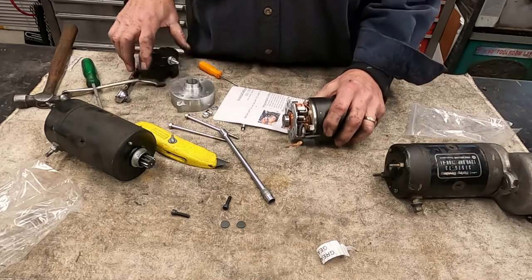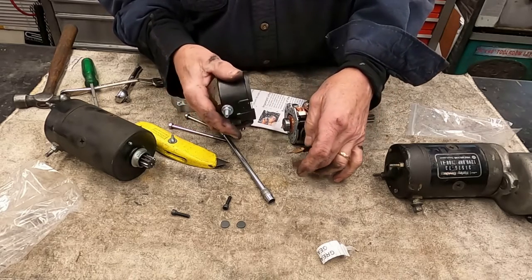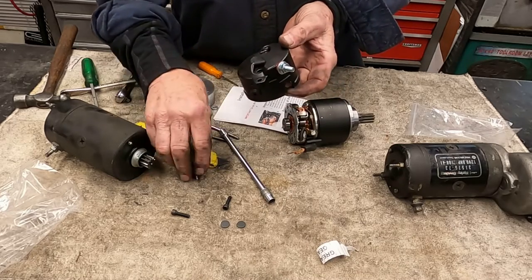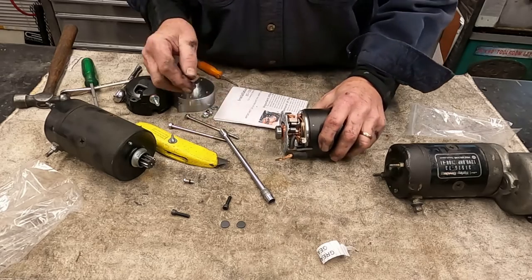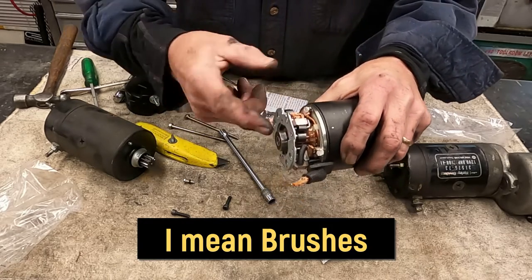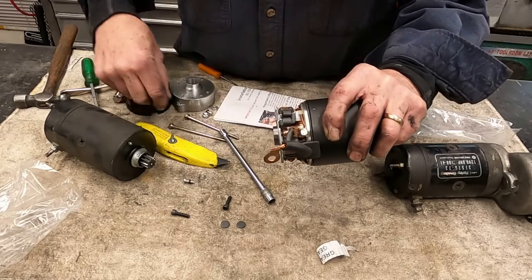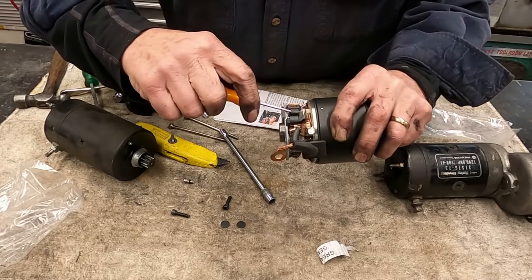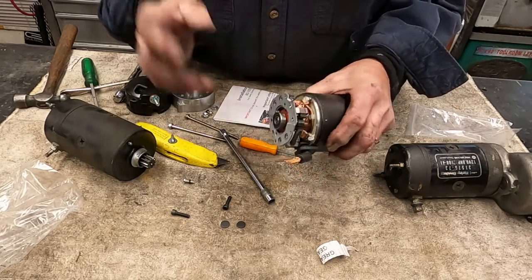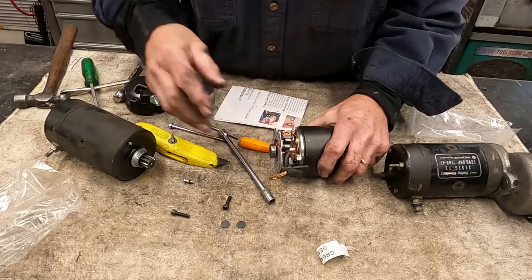If that does happen to you, you're going to have to pull the nut off of your power source here and the two screws off the back side of this. Then another little trick is to take these bushings and slide them up till the springs catch the side. Now that'll hold everything up in place. But in the first place, you should have been more careful than I was.